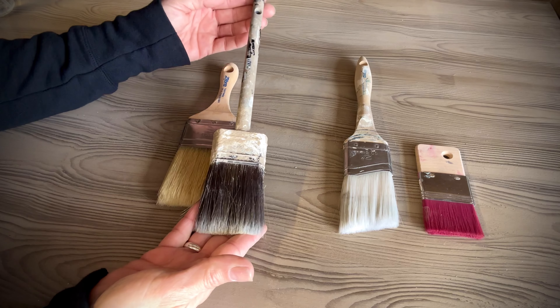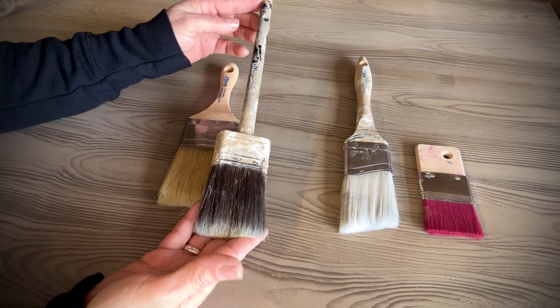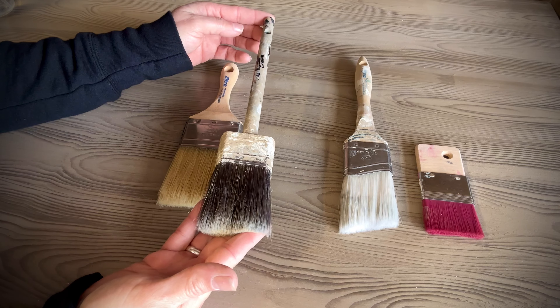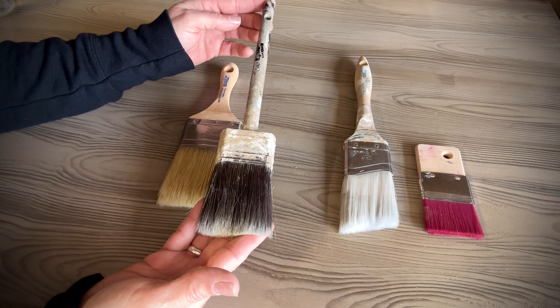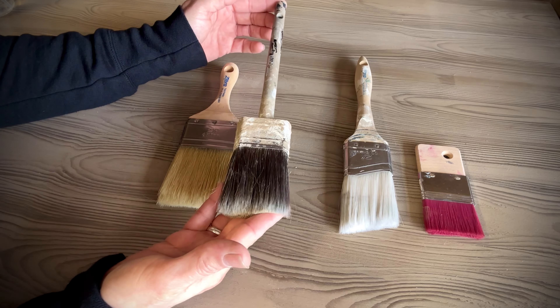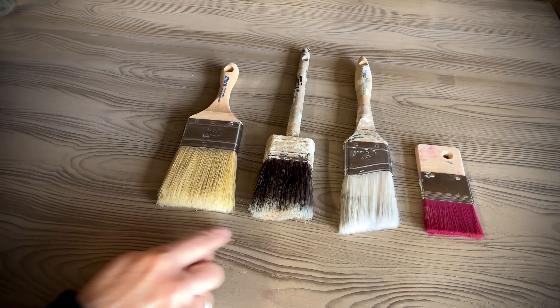This one is very well loved — this is my original Klingon brush. This was my first big investment in a brush, and here's the thing: if you take care of your brushes, they will last you forever. I've had this close to six years and I still use it today. These are a little more of an investment, but well worth it.